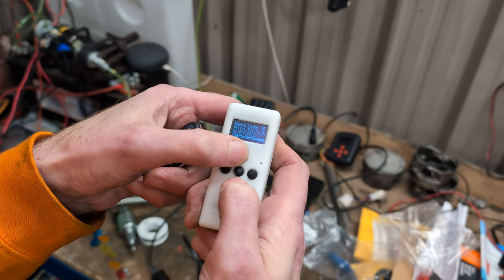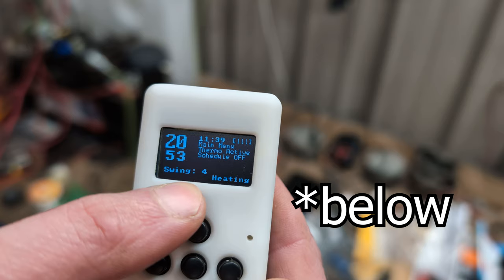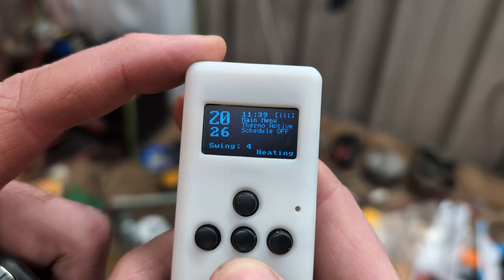On the display, you can see 'swing.' Swing is the number of degrees above and below your set point at which the heater will turn on. It's currently 20 degrees in here and I've got it set to 53 — that's probably a bit much. So if I set the temperature... the temperature in here is 20 degrees, so if I set it to 16...